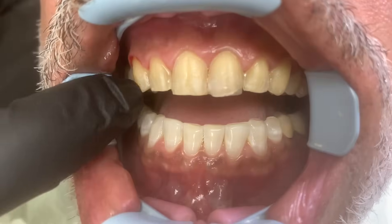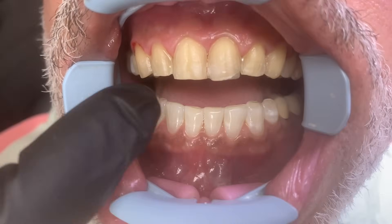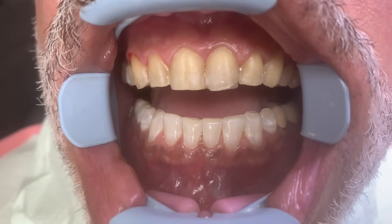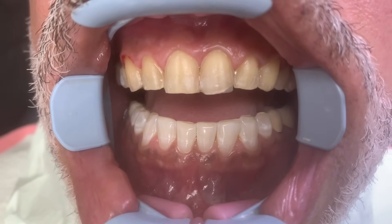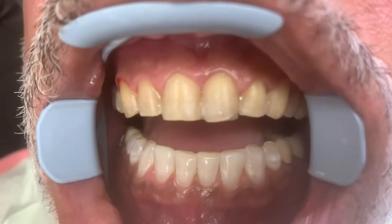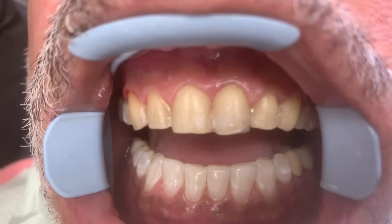Today we are going to show you a beautiful veneer case. These are minimal prep veneers — we have already prepared the teeth, and you can see we do not cut the teeth down. A lot of viewers have asked about that, which is why they don't want veneers. But these are very minimal prep, with very little sensitivity, and the patient didn't really have to be numb. It's really the patient's choice.